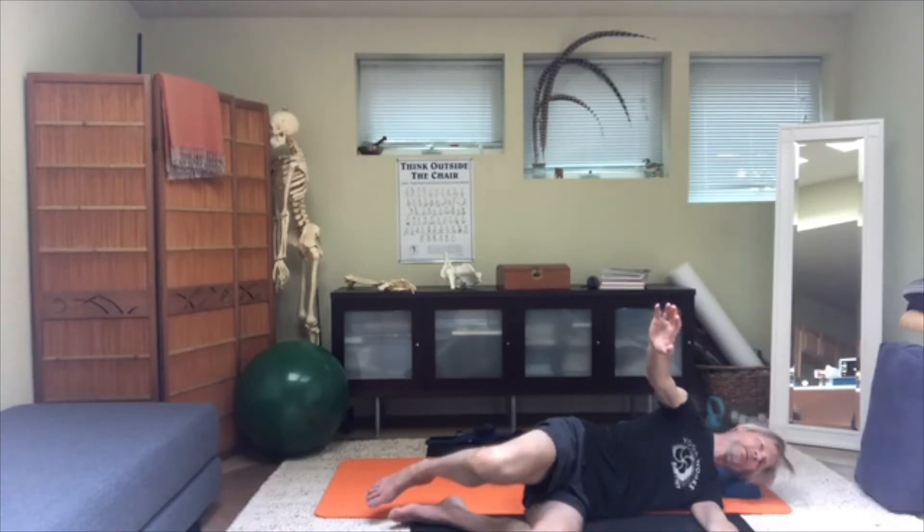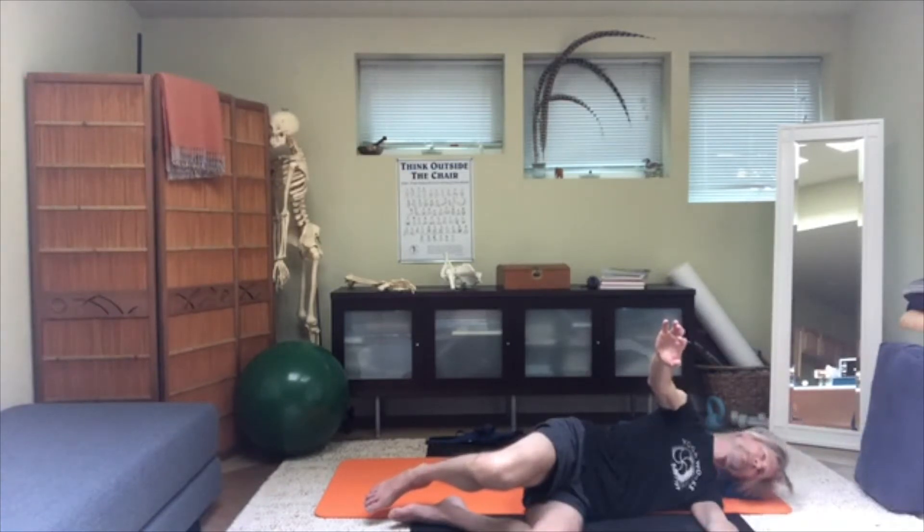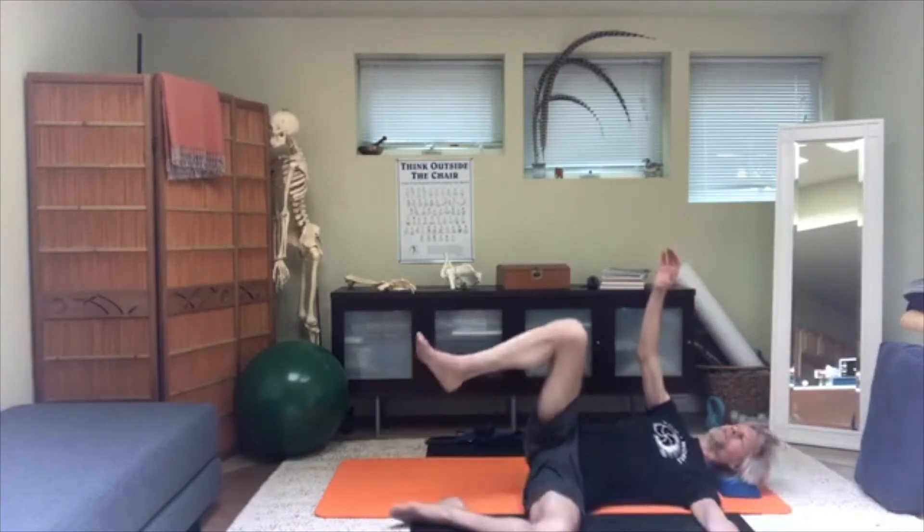It's not important that the ear reach the floor — in a way, it's better if it doesn't. Slowly raise the head back to the center and repeat that. Tip the head, back to center, and one more time — tip the head, back to center. Then go back to supine.